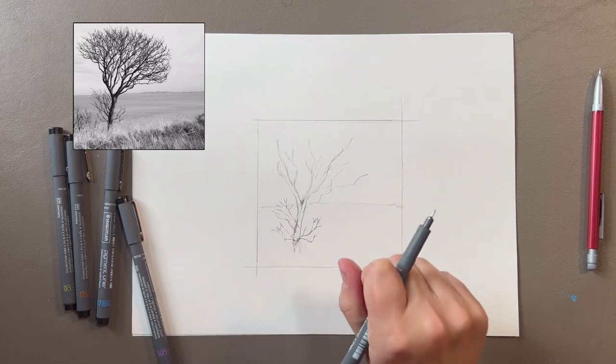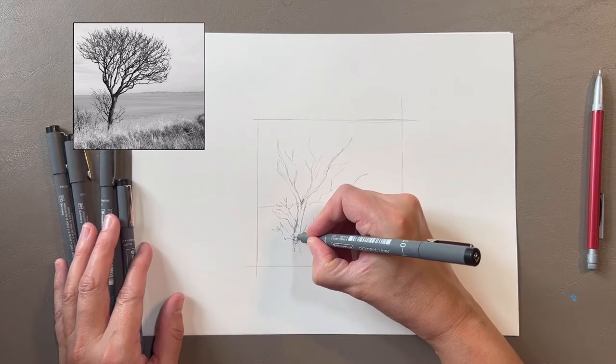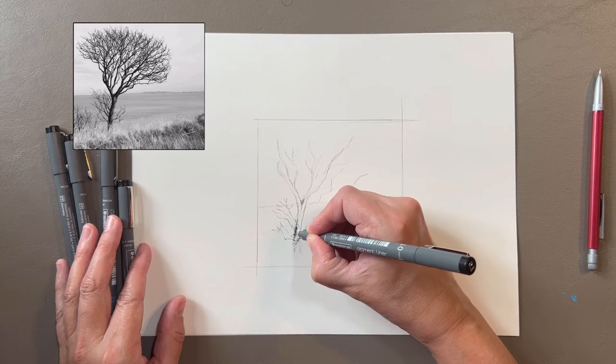I'm switching to a 0.01 and I'm going to work on the trunk using a combination of hatching and cross-hatching. It looks like the light is coming from the right, so the left-hand side of the trunk and the thicker branches are darker in value.